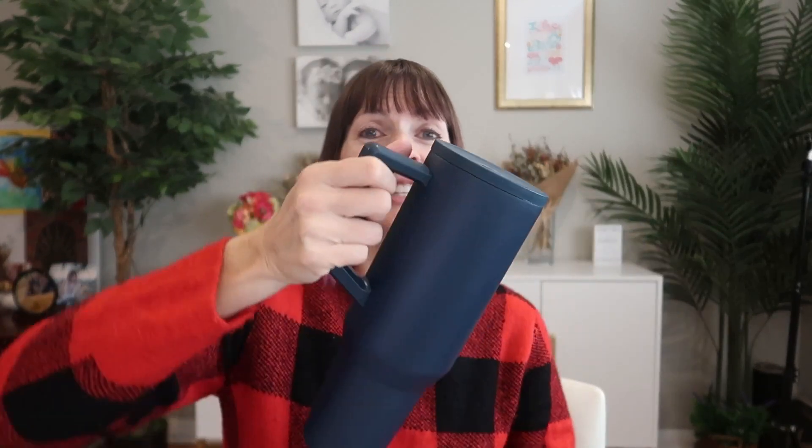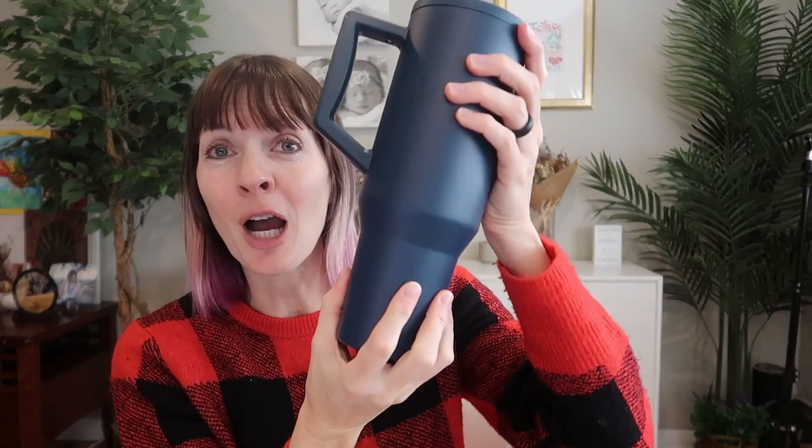If you're looking for an insulated tumbler that won't sweat, that you can use a straw with, that has a handle and will fit in your cup holder — this is the one from Elemental. I love it and I know you will too.